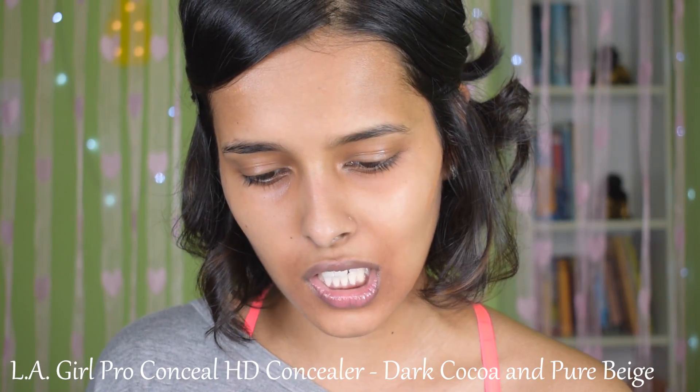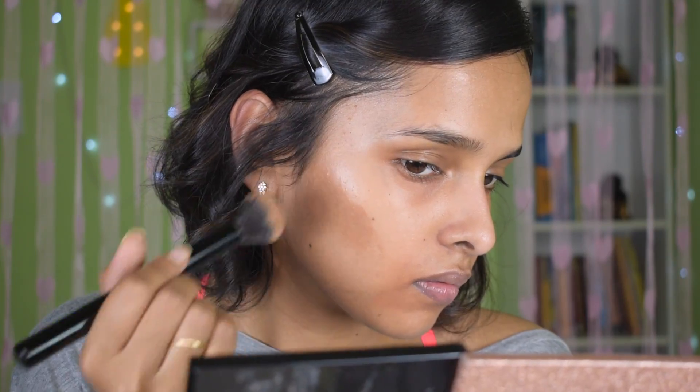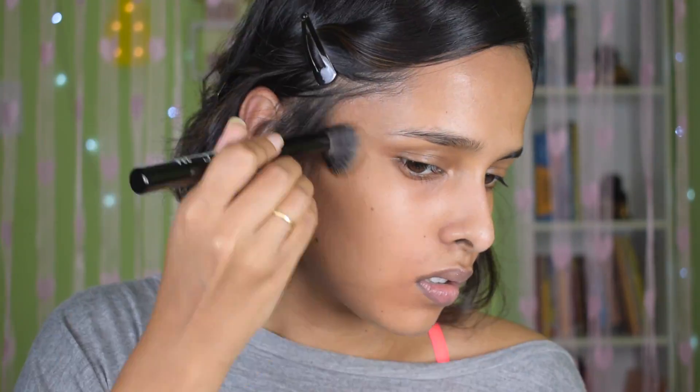For contouring, I'm mixing two products: the Ellie Girl Pro Conceal HD in Dark Cocoa and then Pure Beige, which is my concealer color. I mix them together with a brush. I then take my sponge to blend it out. Next, I'm going to conceal under my eyes — I always like to use concealer below foundation nowadays because it just gives a very natural finish.